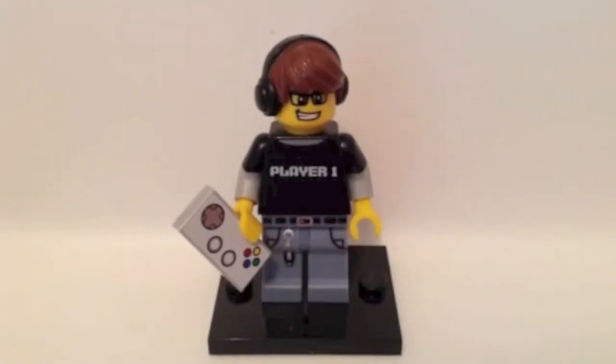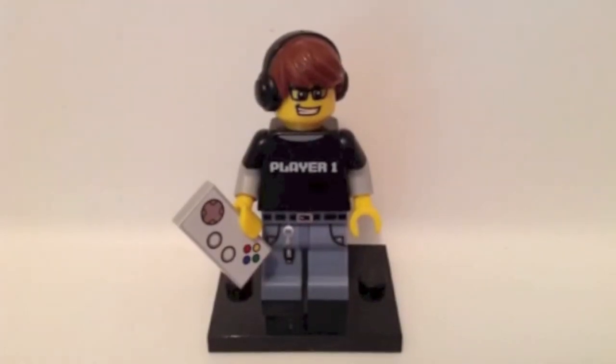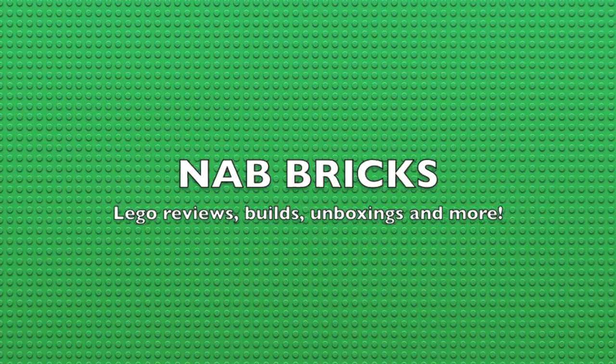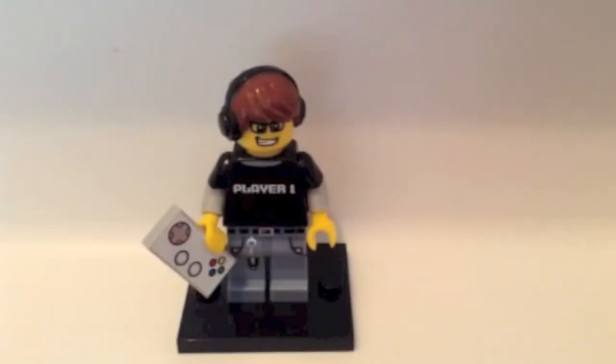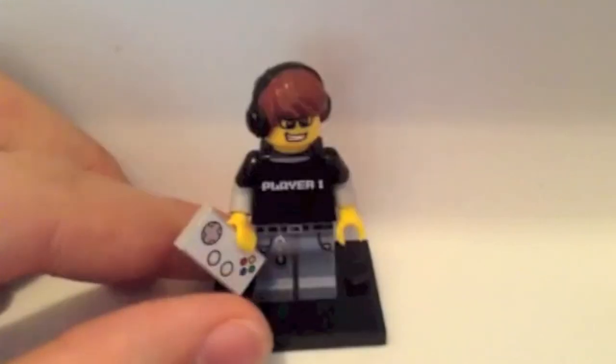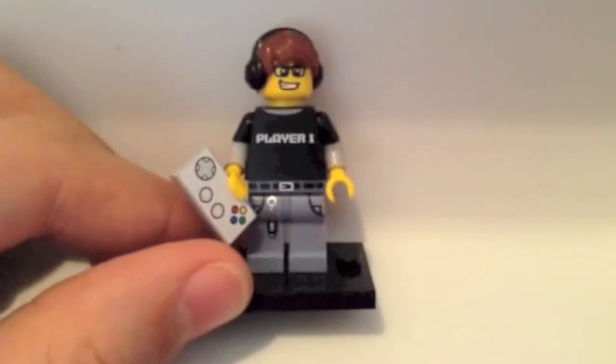Hey guys and welcome to the first NAB Bricks minifigure review. Today we're going to be reviewing the Series 12 Gamer. This is probably the most popular Series 12 minifigure because it's the first Gamer LEGO has ever made.